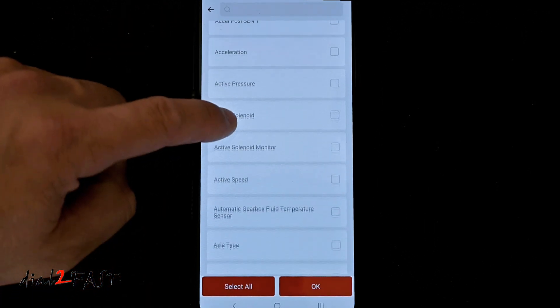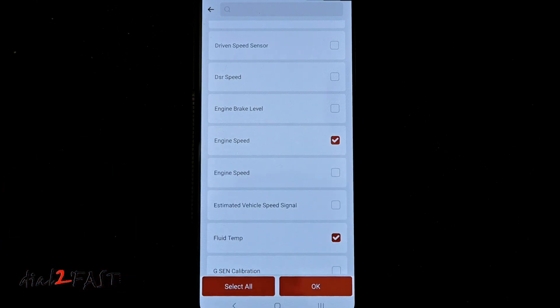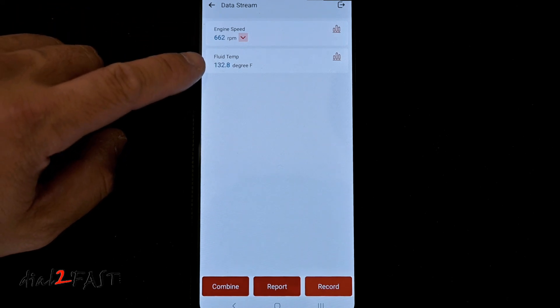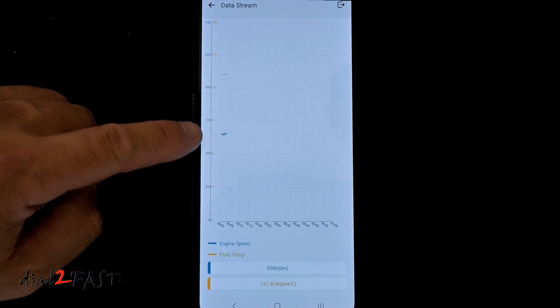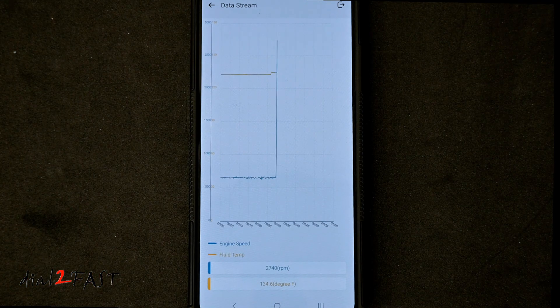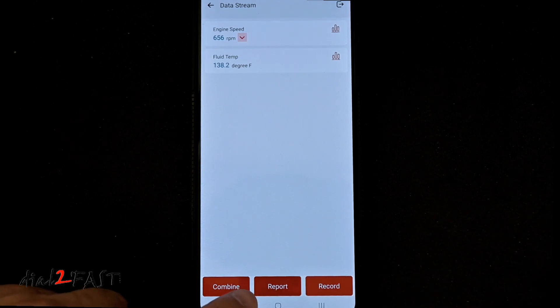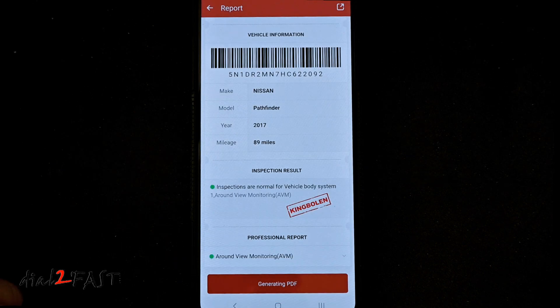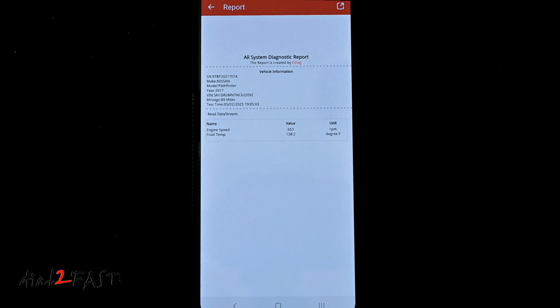I can also select multiple PIDs. For example, I'll select engine speed and fluid temperature, then select OK. At the top is engine speed and at the bottom is fluid temperature. I can select combine at the bottom and then select these two PIDs — select OK. Now it will graph both data together: here is the RPM and here is the temperature of the fluid. I'm going to step on the gas and you'll see the RPM change. And that's how we can graph two data points together. At the bottom you also have the option to generate a report. If I select report, it generates a PDF file. Here is the report with the engine speed and fluid temperature, so if you need to save it for future records or print it out for your mechanic, you can do that.